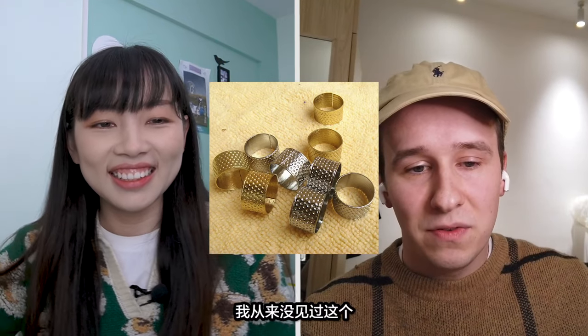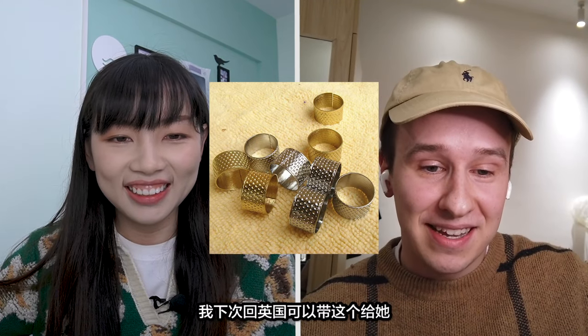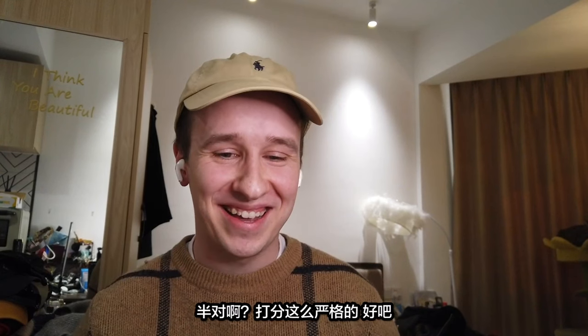How? Its Chinese name is called ding zhen. You can put it on your finger — it can protect your finger from the needle. And you can also use it to push the needle if you're sewing something really thick. I've never seen that before. My mom loves sewing, but that will help her. I'll have to give her some when I go back to the UK. I'll count you half right for that one. You're a harsh marker then.